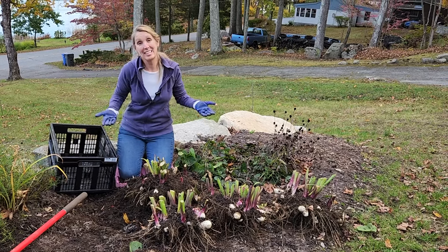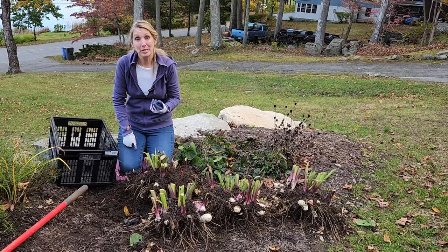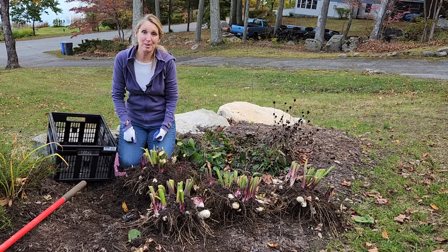I love my canna lilies — I noticed a lot of hummingbirds around them this year, and I'm definitely going to be planting more next year and giving some away. Thank you so much for joining me today. If you like this video, please tap like and subscribe to our channel, because we have lots more gardening fun coming your way.